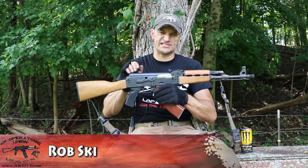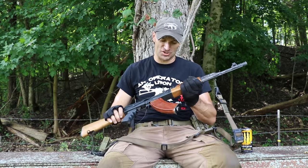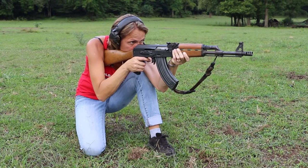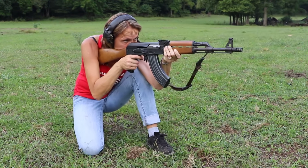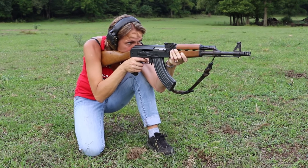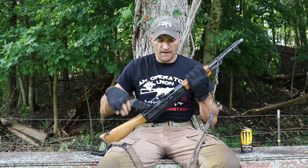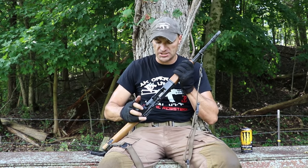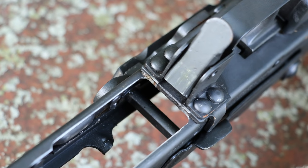Hi guys — Zastava PAP straight from Serbia, just landed at our shop. It's entering the 5,000-round endurance test. These rifles are imported to the United States in the single-stack configuration, and as you can see, the center is cut out of the receiver to accept regular AK magazines. This is because of our import laws.